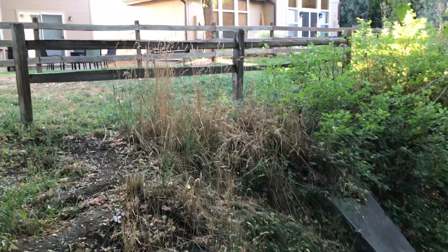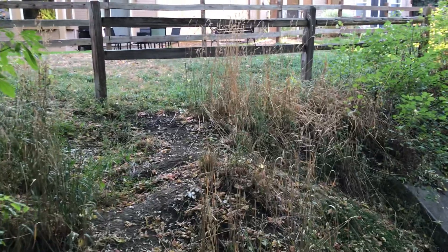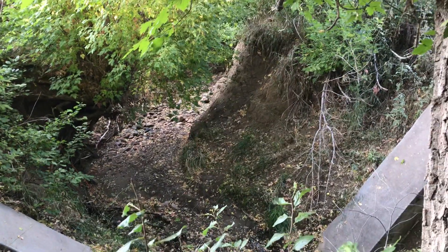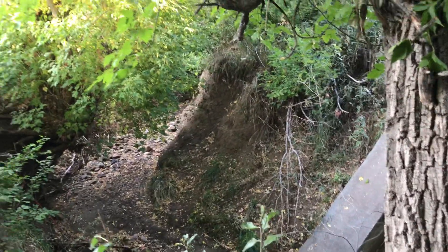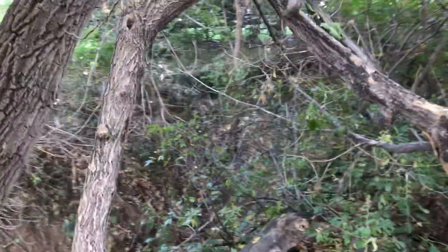Walking along this little path trying to get out of a neighborhood — a path I've never taken before. There's a huge culvert, like a drainage ditch, on the right. I decided to walk along it, and I saw this little break in the trees. I decided to come in here, and it looks like there's a structure right here.